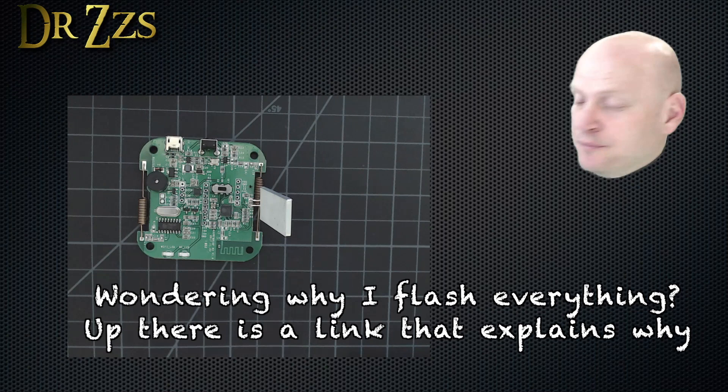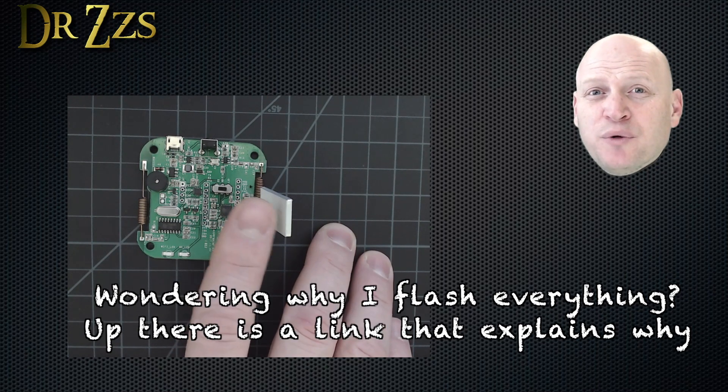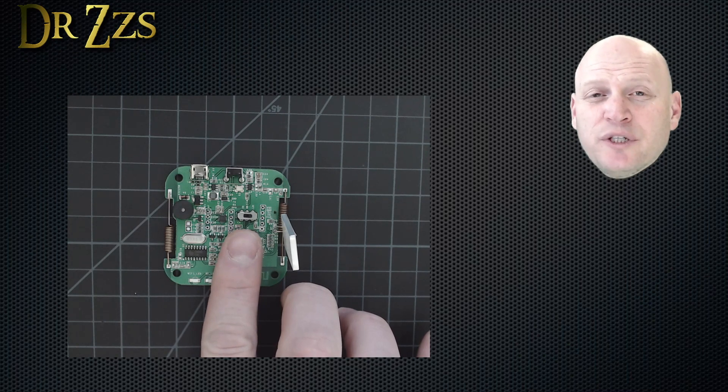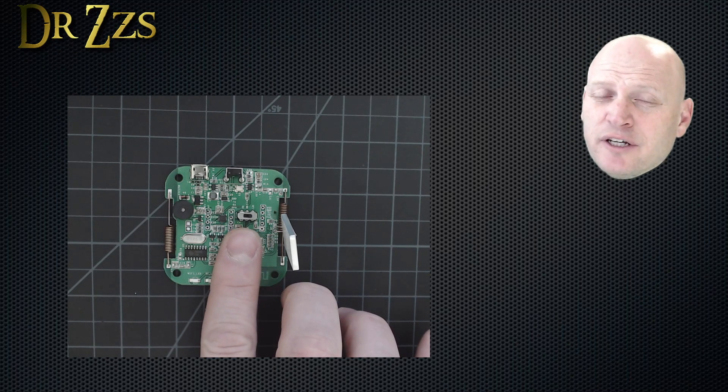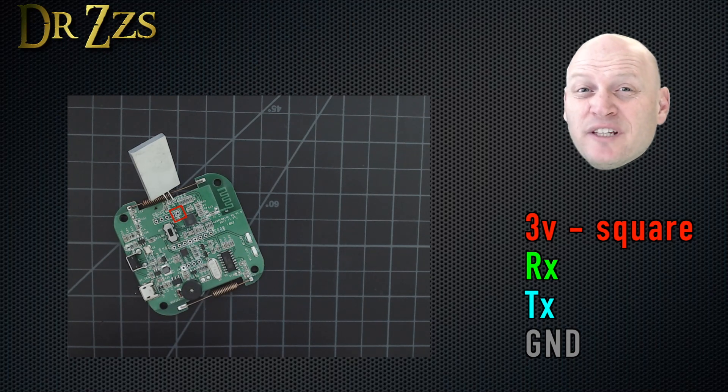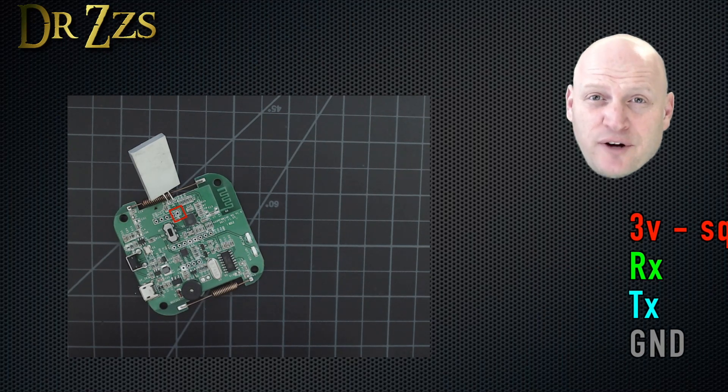Flashing the RF Bridge is pretty simple. The pins you need are right here between this LED and this little switch. When you go to flash it, make sure this little switch is set to off, and then after you're done, put it back to on. Connect your USB to serial adapter with the 3V pin going in the square, then RX, TX, and ground.